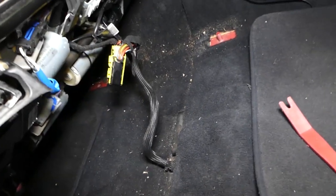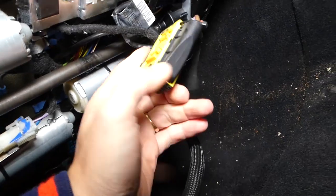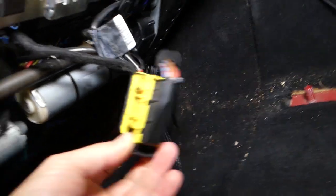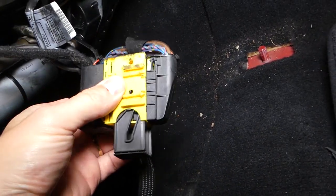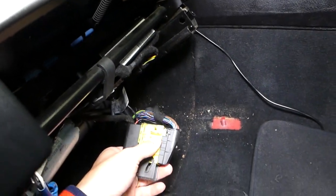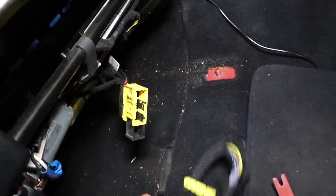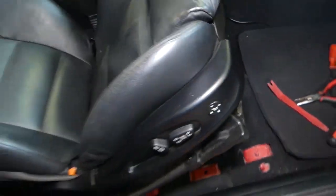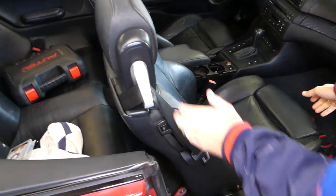Now we're going to tilt the seat to the back. This is the wiring harness right here that we're going to disconnect. You can see the wiring harness — that black piece you need to slide out like that. Pull it out, and you can see everything is disconnected. Now we're ready to go ahead and pull the seat out of the vehicle. It's a very heavy seat.